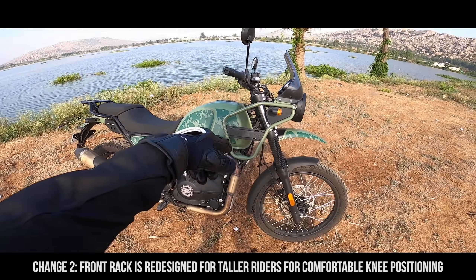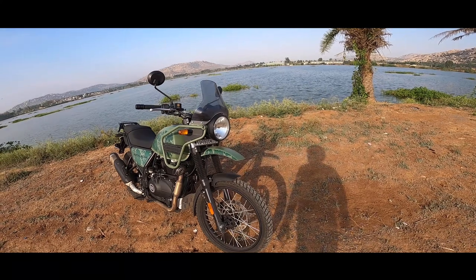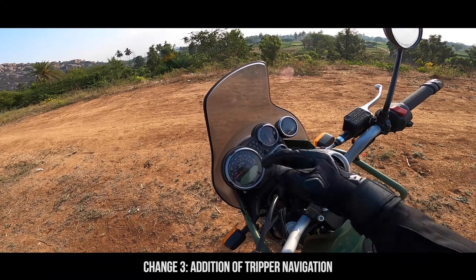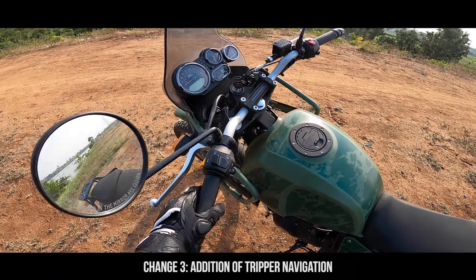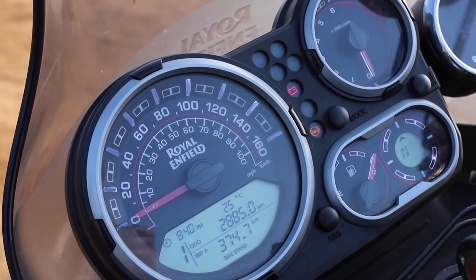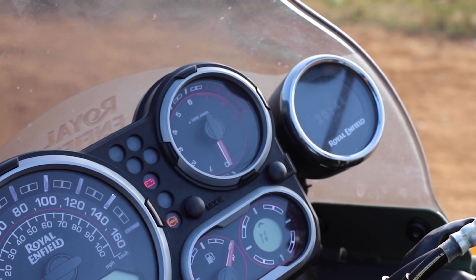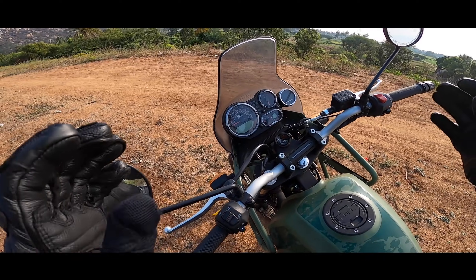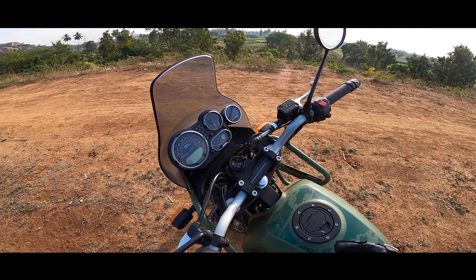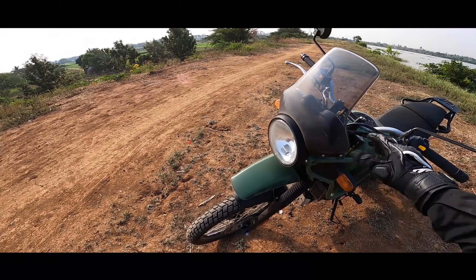The rail has been cut short so tall riders won't have problems keeping their knee there. The next major difference is bringing the tripper meter from the Meteor to this dial. Royal Enfield has done a good job, but I feel they could have integrated it better into the system — it almost feels like it was added at the last moment. It works fine though, no problems with it.